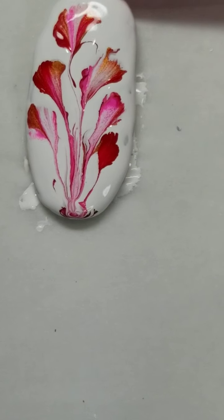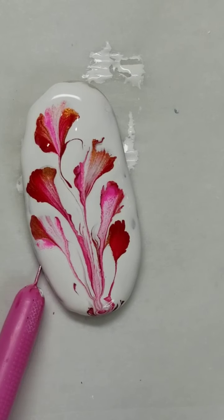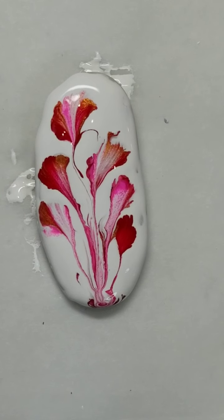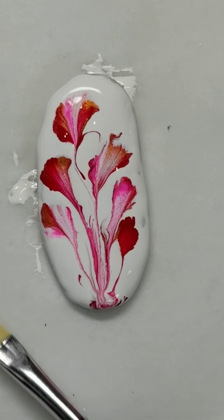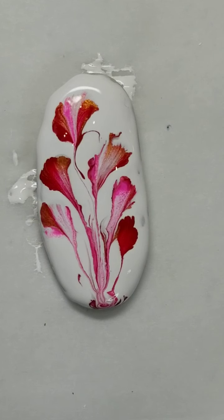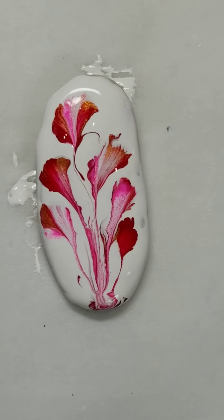Let me bring it in closer — there we go. I also keep a paintbrush handy in case I need extra paint around the edges; I can dab that on as well. All right, that's the string pull!